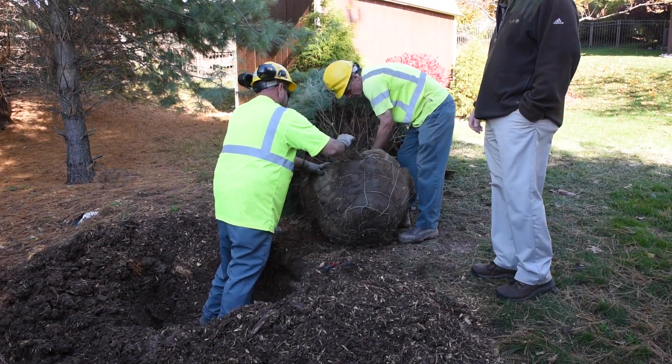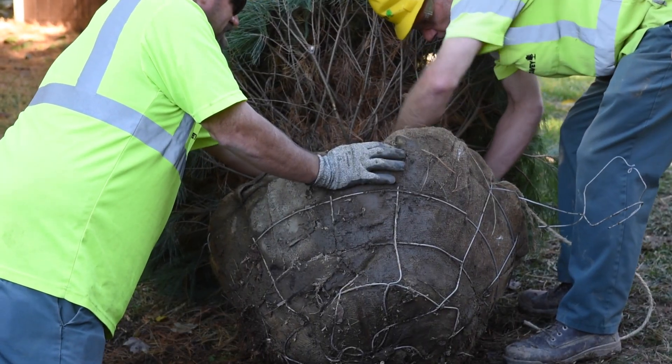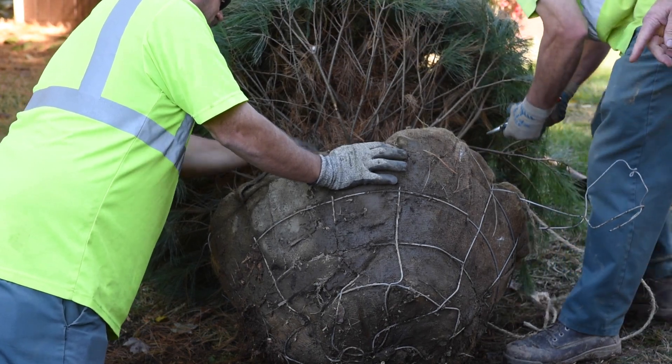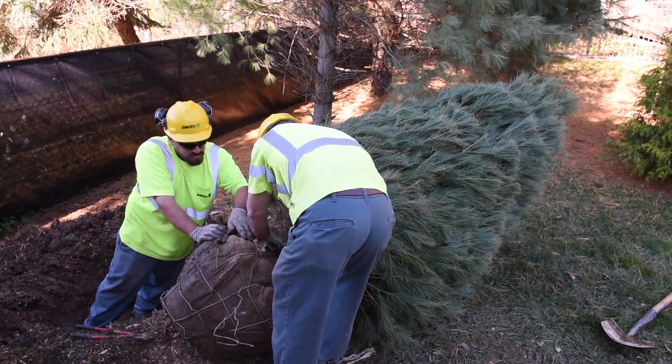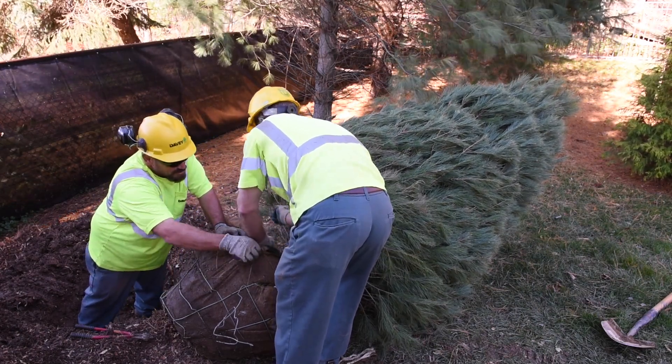How late can we go? You can plant until the ground freezes. First thing, you've got to determine how deep your hole is going to be. You dig your hole, and you want it to be twice as wide as the root ball — the same height, or maybe even just a little bit higher. You want the top of the root ball to not be below the surface.